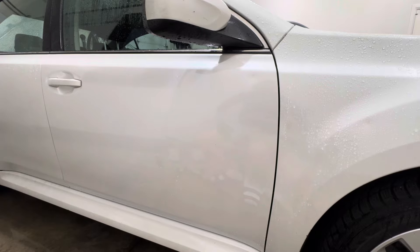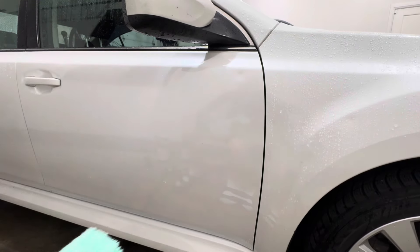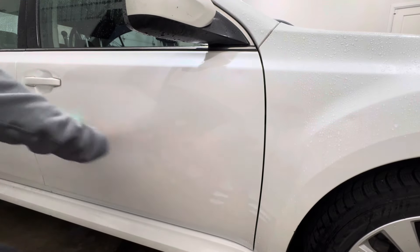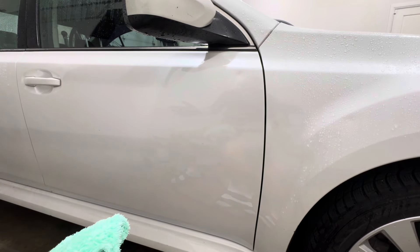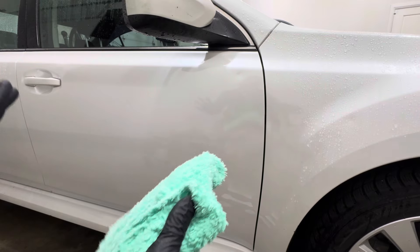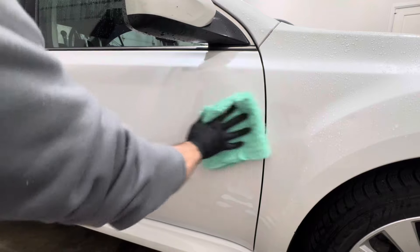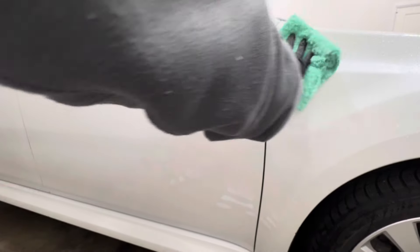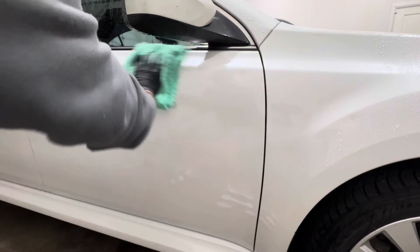It repelled the water pretty nicely. Let's give it a hand with the towel just to see how slick it feels. Just like I mentioned in my initial application video, it doesn't feel the slickest, and that hasn't changed. You do feel that the panel is a lot slicker compared to a panel that doesn't have any form of protection — it's not as tacky — however, it doesn't really glide.